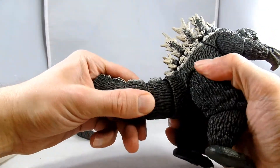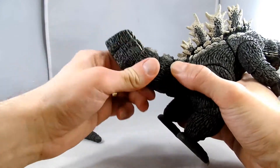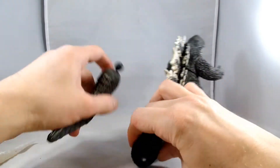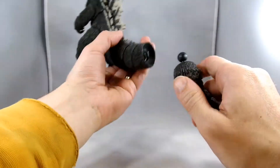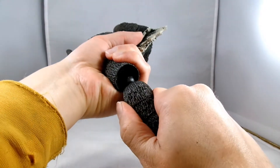The tail has multiple segments — a segment here, a segment here — so you can get crazy poses with that. And there's an end piece too. I'm going to try and see how this goes without heating it up. I might have to add this on later.